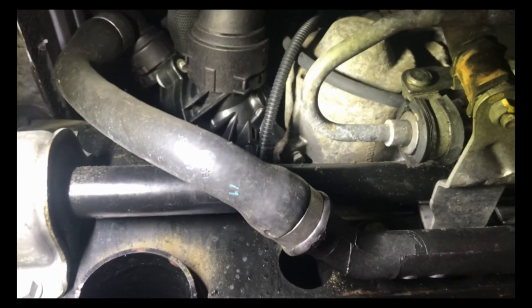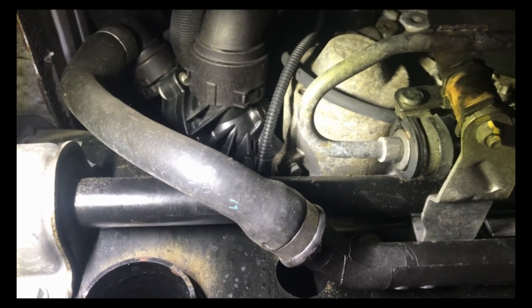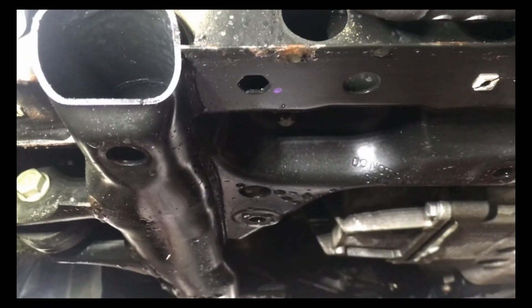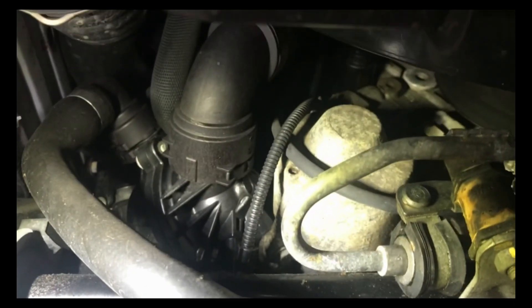Today we have a 2011 BMW 335i xDrive. The customer came in complaining about a coolant leak. Everything is pretty wet underneath here. We put it on a pressure test and nothing seemed to be leaking, so we went ahead and let it run.